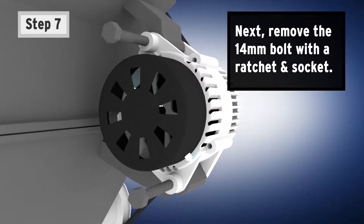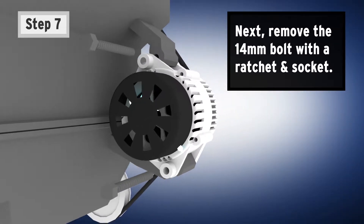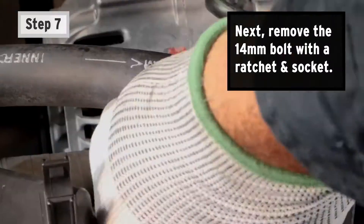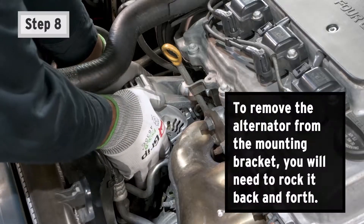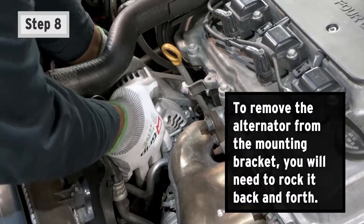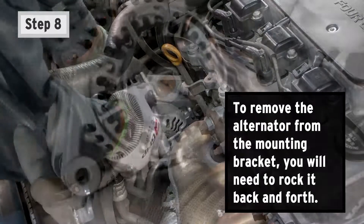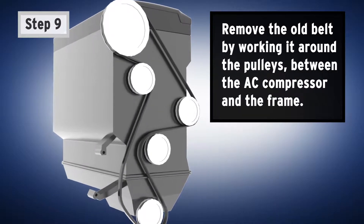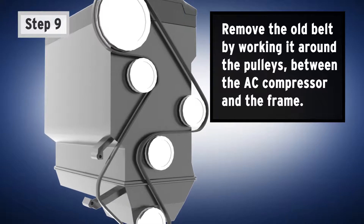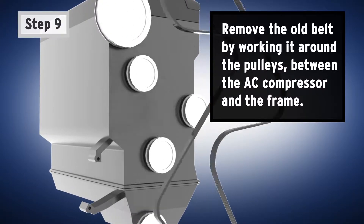Step 7: Remove the 14-millimeter bolt with a ratchet and socket. Step 8: To remove the alternator from the mounting bracket, you'll need to rock it back and forth. Step 9: Remove the old belt by working it around the pulleys between the AC compressor and the frame.